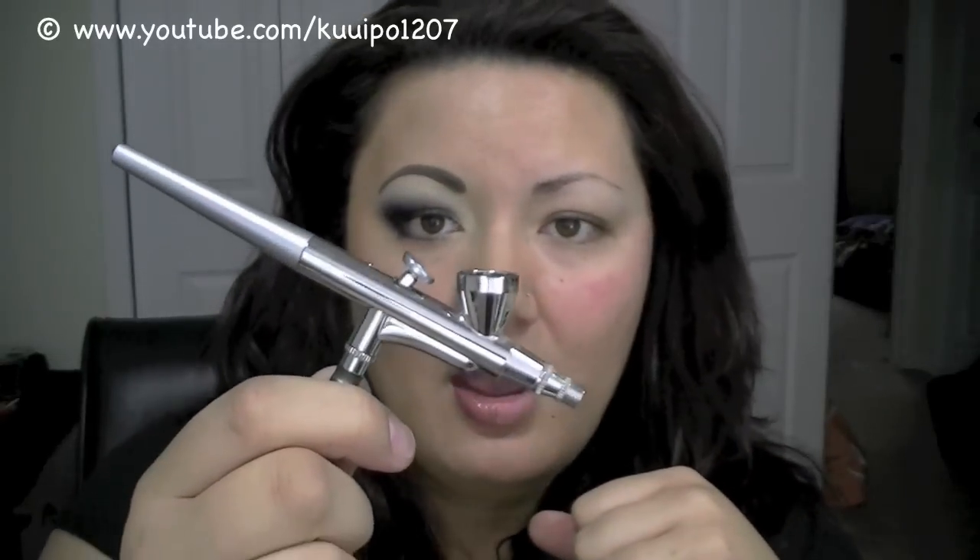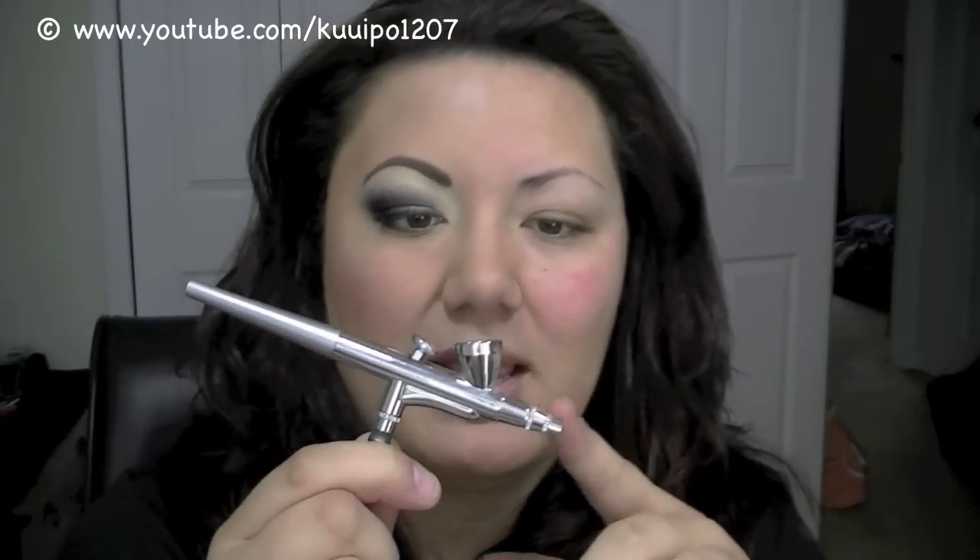When I actually opened it up at my friend's house, he said it reminded him of his airbrush kit that he used when he used to paint model airplanes. So if any of you used to do little model stuff like that, you'd probably already be familiar with how to use an airbrush gun.